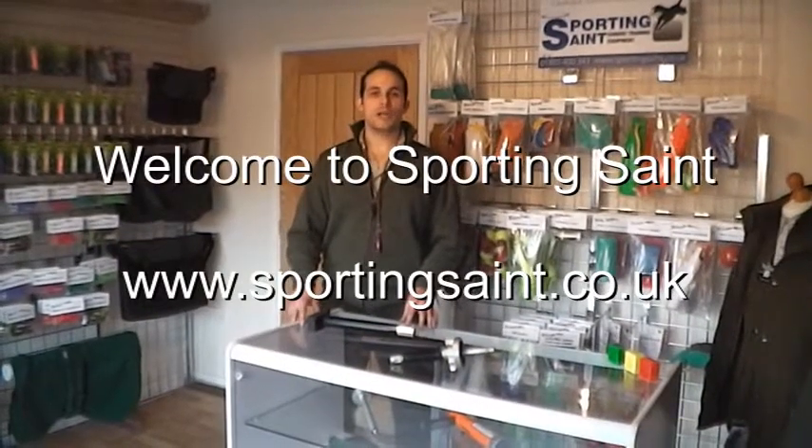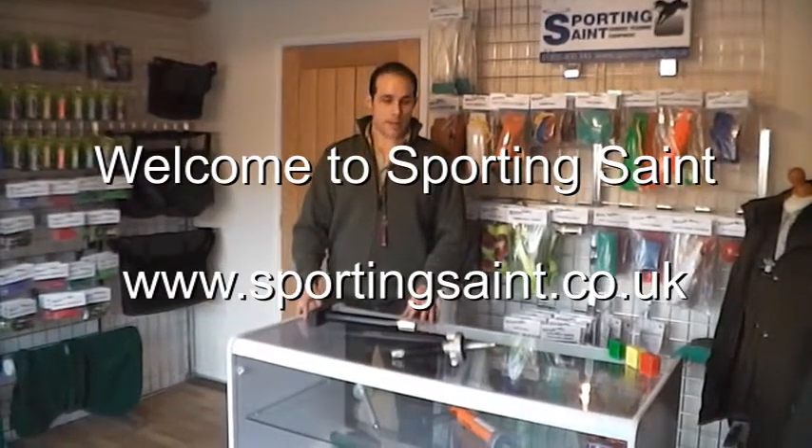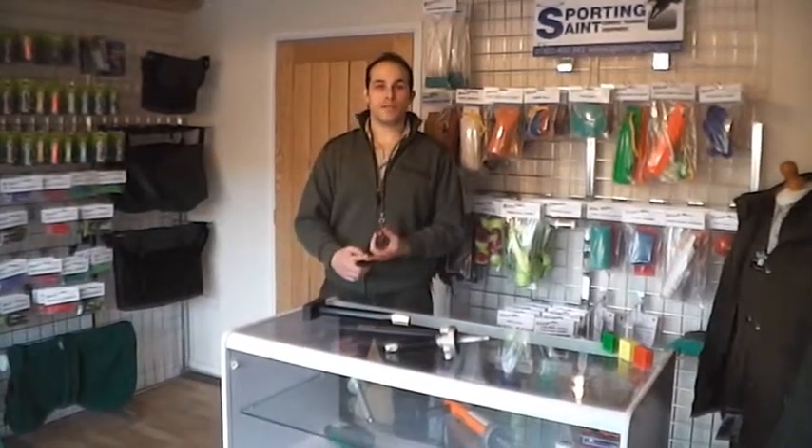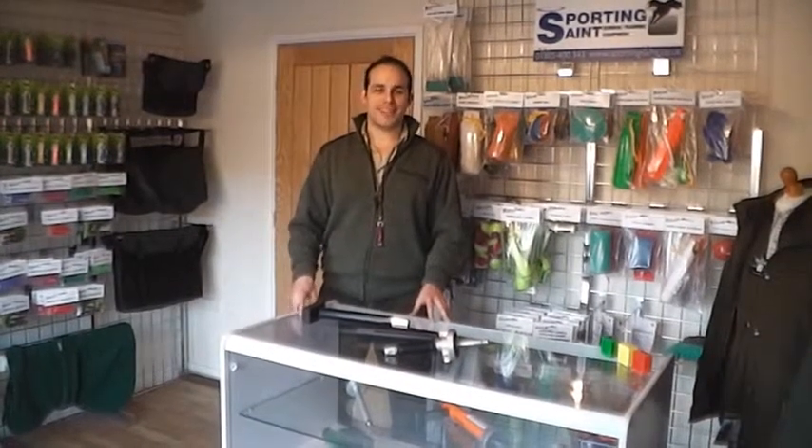Welcome to Sporting Saint, suppliers of gundog training equipment. Please watch our videos on our dummy launcher range and the accessories on how to use them safely and effectively. You can find all our range at www.sportingsaint.co.uk. Thank you.